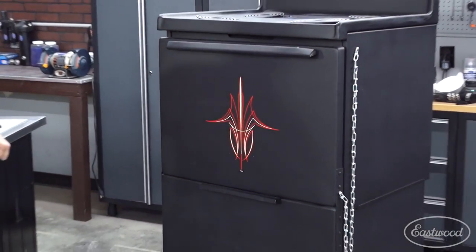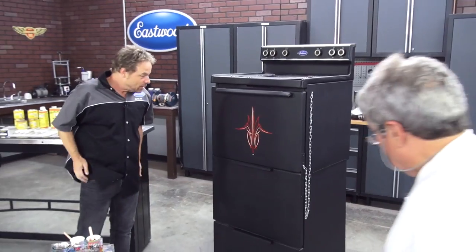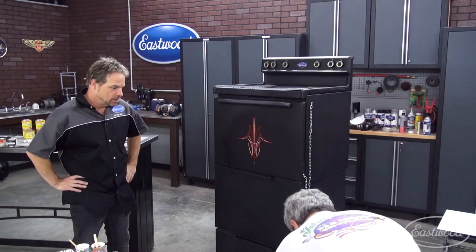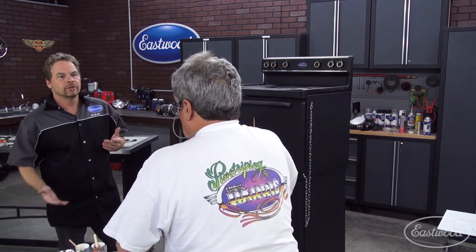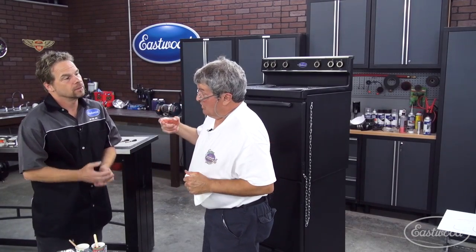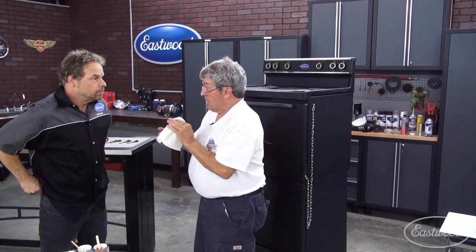Rick, that is absolutely fantastic. Is that helping? That's helping big time. The color combination just works. How do people find out about your classes? I'm only having one more this year and it's already booked up. But I put it on Facebook — I have a list of dates, and when the next classes are available I will put it on Facebook for everybody.